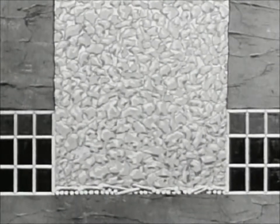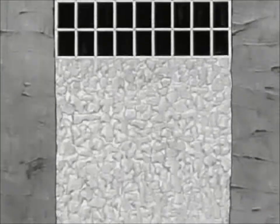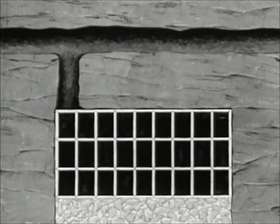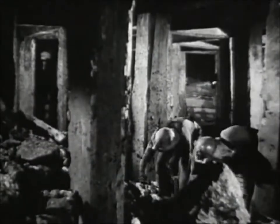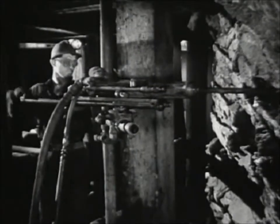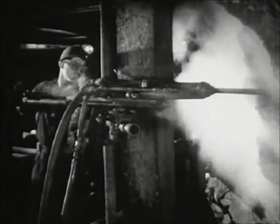Ore mined by the square set method consists of timbering to take out the ore which was left in place to support the roof and sidewalls. These men are working under the pillar you saw in the picture a moment ago. The process is the same here as in the shrinkage stope method: drill, blast, and remove the ore.